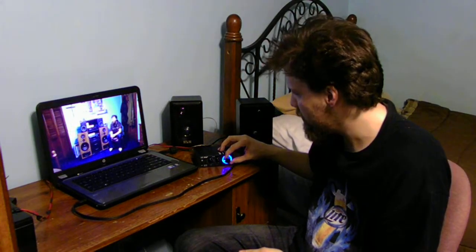Let's go ahead and turn the amp on. It seems a little bit louder than my stock speakers — maybe you can tell the difference.